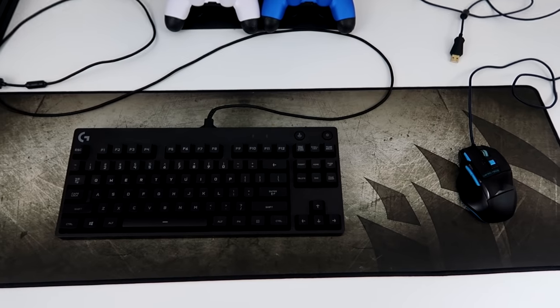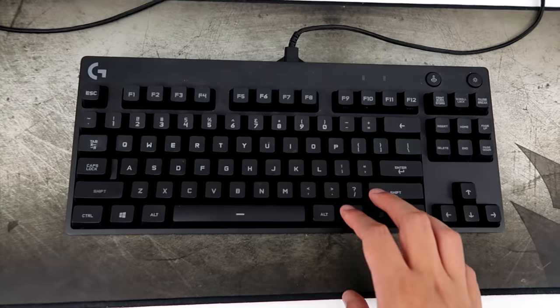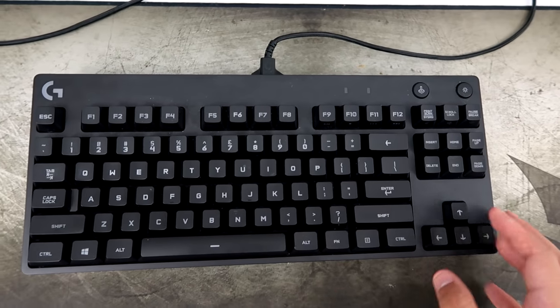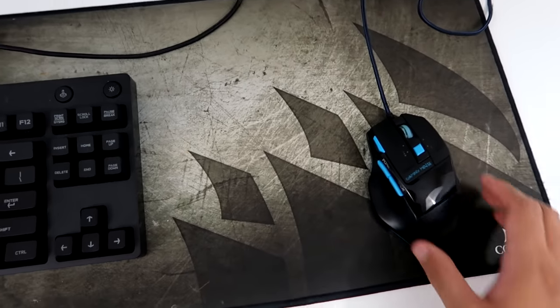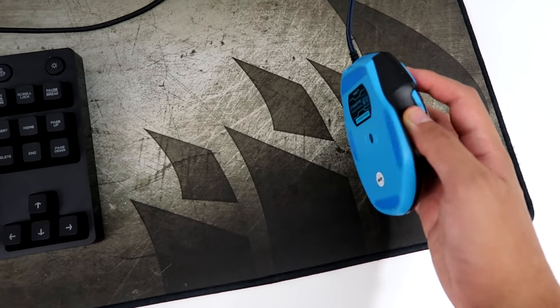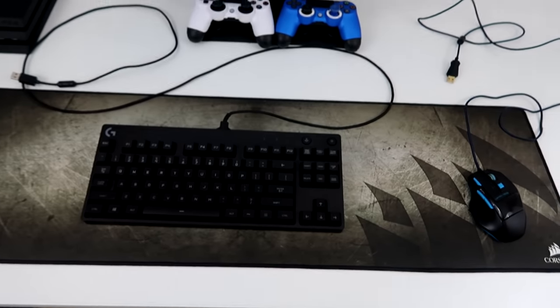Here's the setup. Any keyboard and mouse will work on the PS4. So let me just show you guys what I have. This is just a Logitech keyboard — I have no idea what it's called, but it's pretty good. And then here's the most generic gaming mouse you'll ever see.